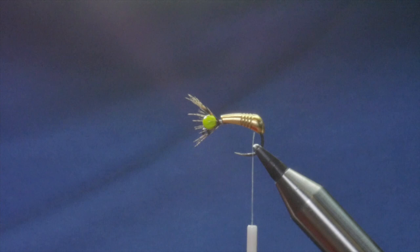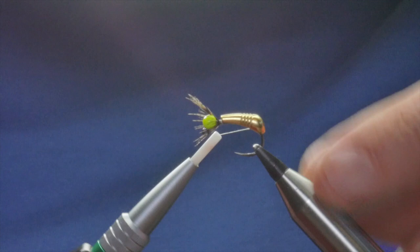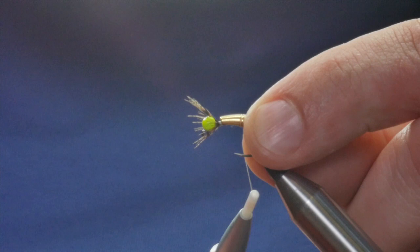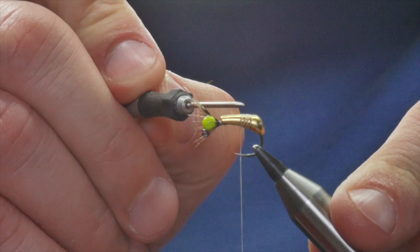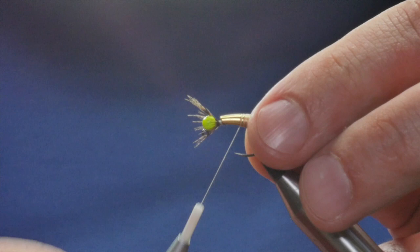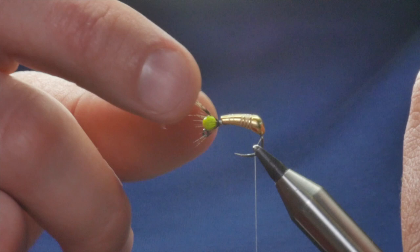Once that's in place I'm going to capture that bead in the slots now. As we did in the previous video — and if you missed that I'll stick a little information bar up so you can see — there are little grooves in the end of a jig bead and I've just caught my thread into that.